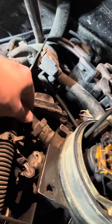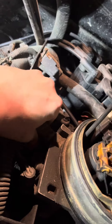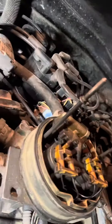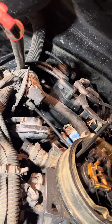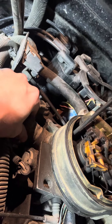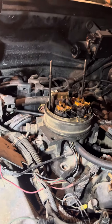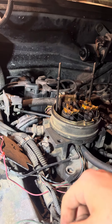You would just unclip this, and then this screws out. It just unscrews out, and you'll have that valve. What it most likely does is it just builds up gunk and carbon deposits. What you do is spray it out with a carb cleaner, clean it all out, start the truck, and idle's normal.